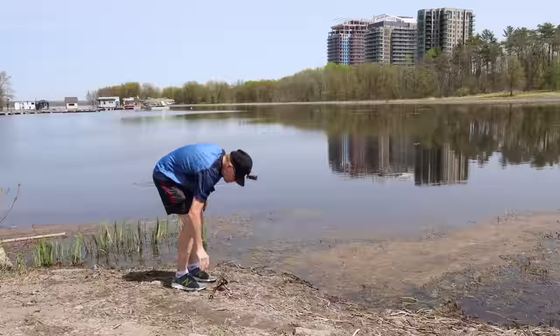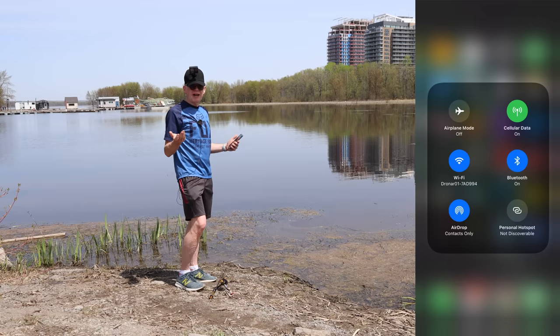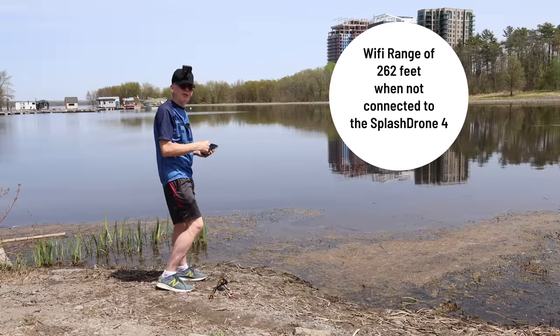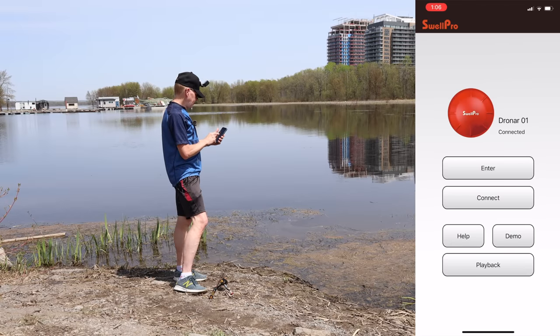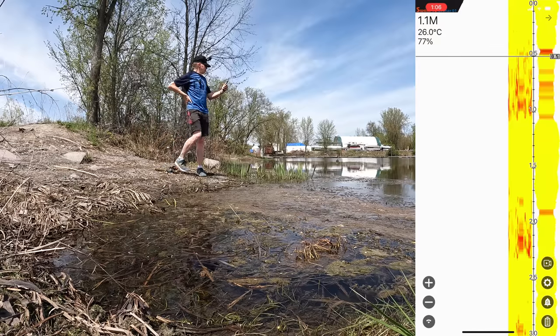There we go! Now I take out my cell phone — this is how it works. I connect to the Wi-Fi being broadcast from the Dronar. The Wi-Fi I want shown on my phone is 'Dronar whatever 01,' and then you just open the Dronar app. You can be 260 feet away and it should still work if you're just standing on shore. Open the app, it turns red, then hit enter.